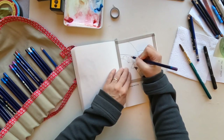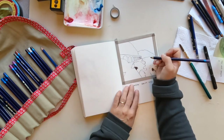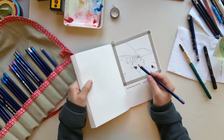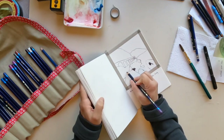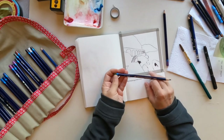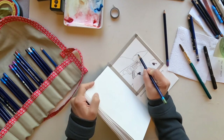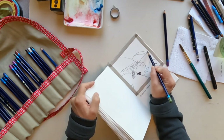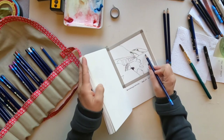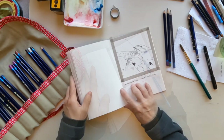One nice thing about using inktense pencils is, if you're a sketchy type of person like me, you can sketch with the pencil and then make a soft edge wherever you want by applying a wet brush to the pencil. But first I'm going to get everything blocked in and then put in some colors so I can blend those inktense colors together.